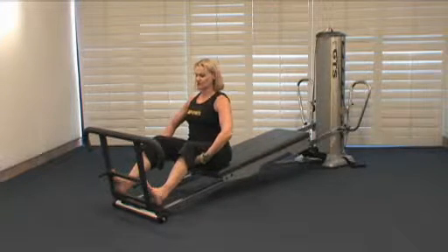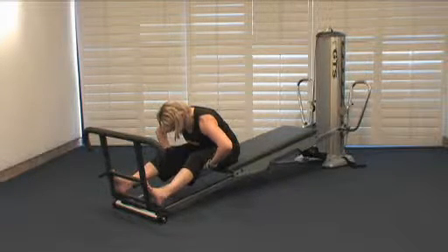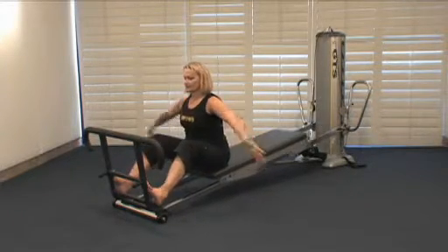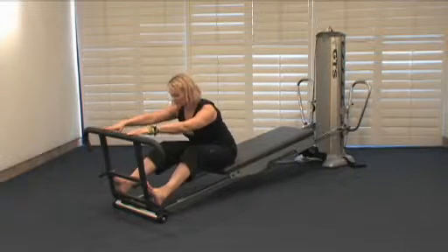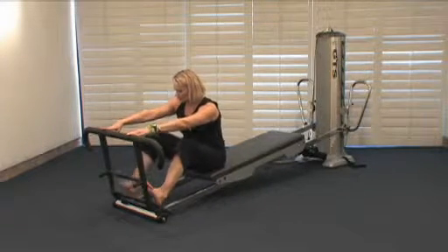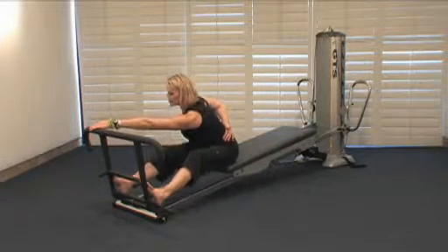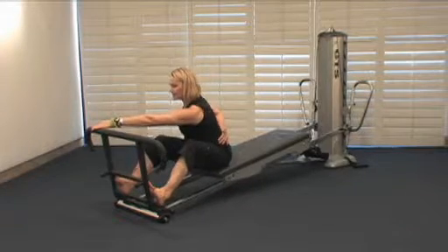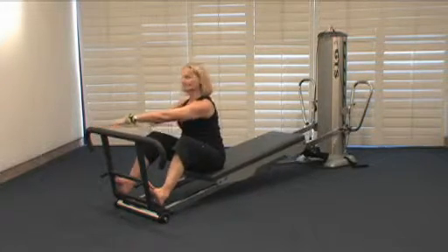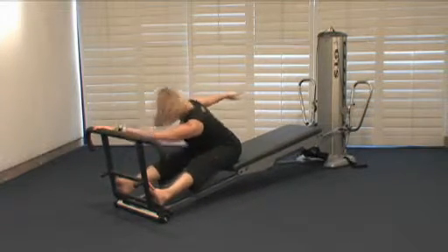Now let's bring it into a dynamic hamstring stretch. Folding the body forward and extending just to where they can — their point of flexibility — and then coming back. For your more flexible clients, taking the hands to the squat stand or the toe bar, lengthening out and bringing it back in and releasing. Then take it across in a diagonal direction, so now we're getting more lateral. Just the hip hinge action or hip hinge with flexion — you could reach behind and add some variations to that back arm, keeping it moving in a diagonal pattern with dynamic movement through the stretch.